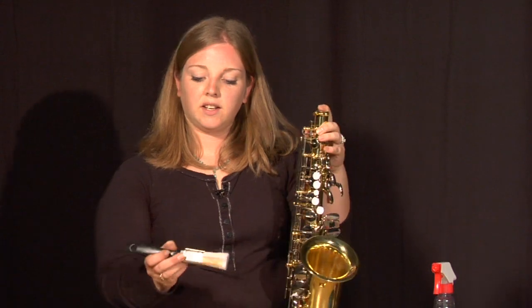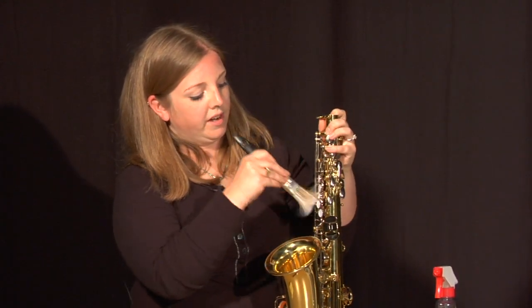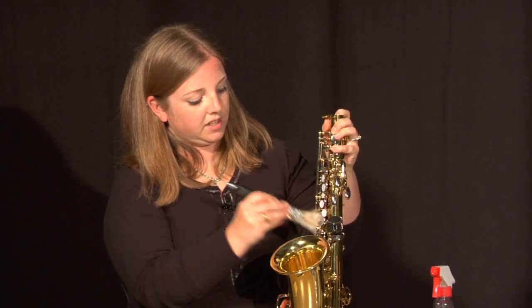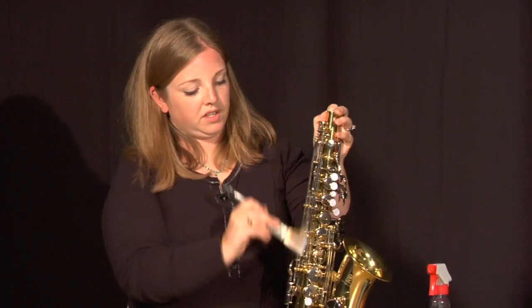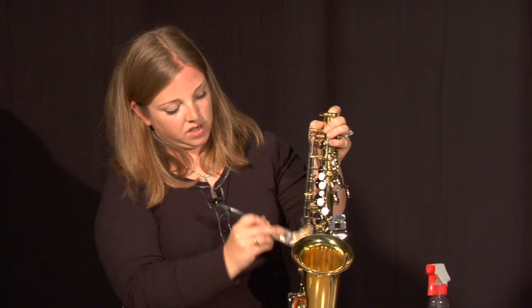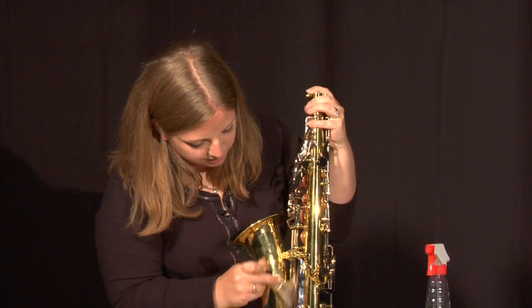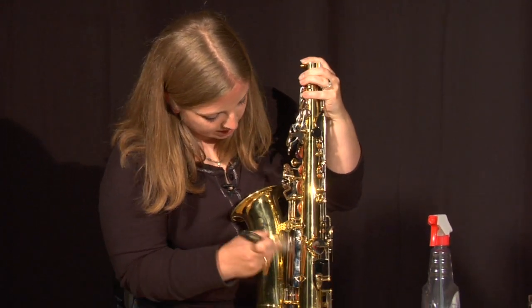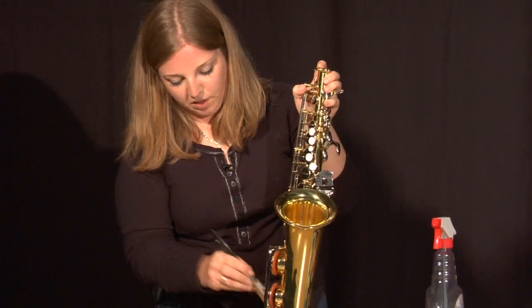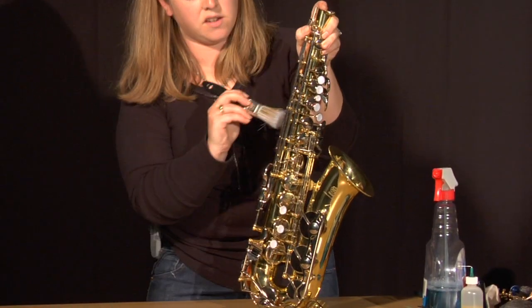I'm just going to take my handy little brush here and go in between the keys pretty aggressively to get all that stuff out of there so we can get it all clean. Remember to get in between the bell here — any place that's a tight spot, this will fit in there and get it all out for you.